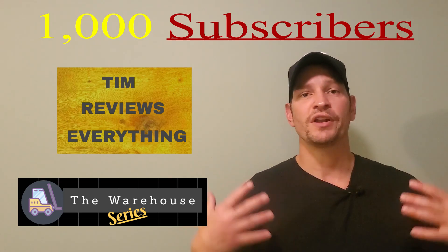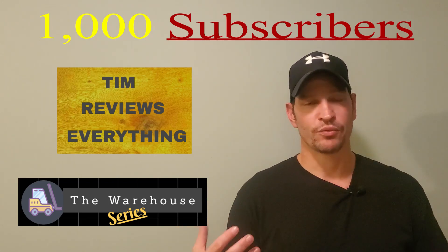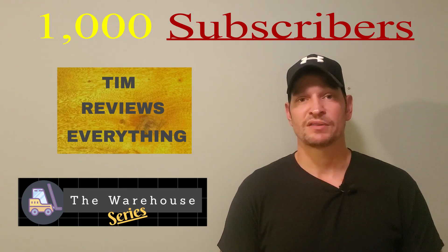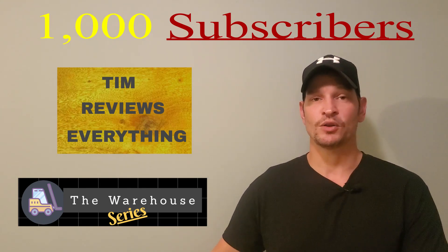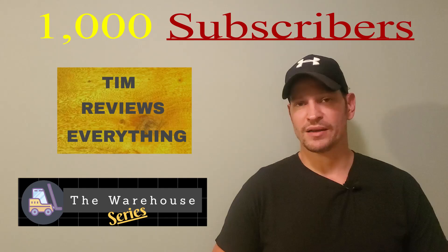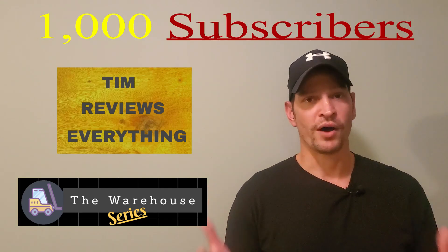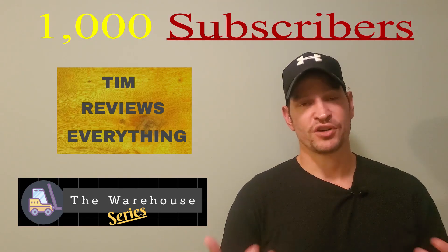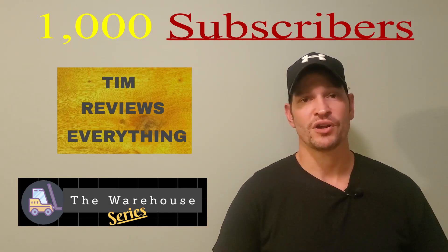I want the videos to be really full of content for you guys and be really interesting. I hope you guys appreciate the time that I put into these videos. The Warehouse Series — when I do those videos and I'm filming in the warehouse, the amount of editing and filming that I do, it takes anywhere between four to six hours to do one video. I put a lot of time into an eight-minute video. So I hope you guys appreciate that, and I appreciate you guys subscribing to the channel because that's your way of saying thank you.